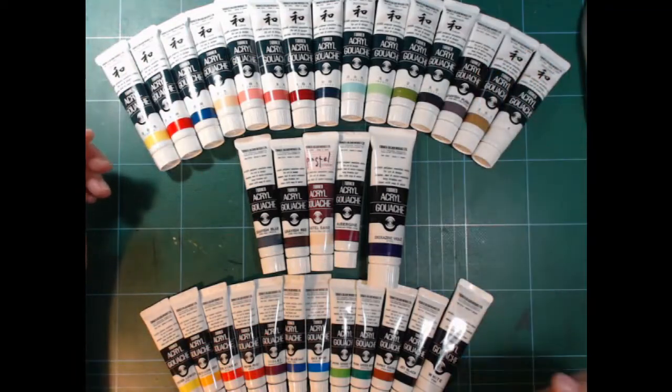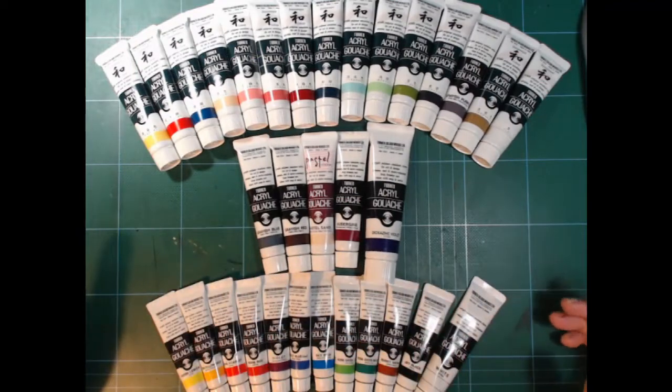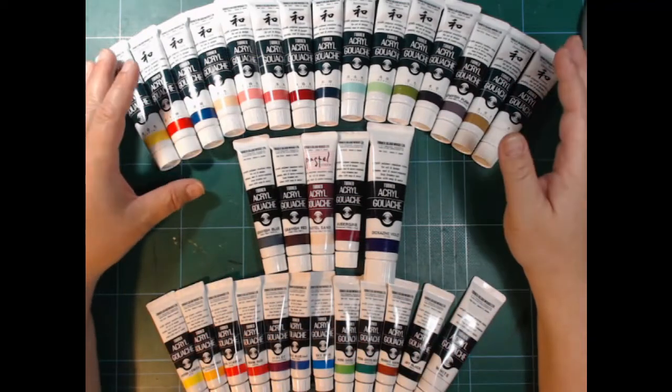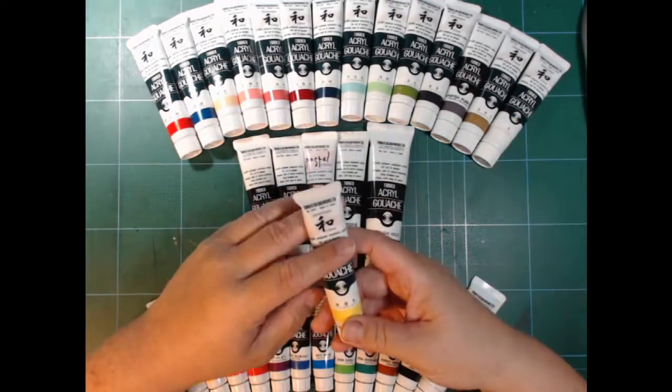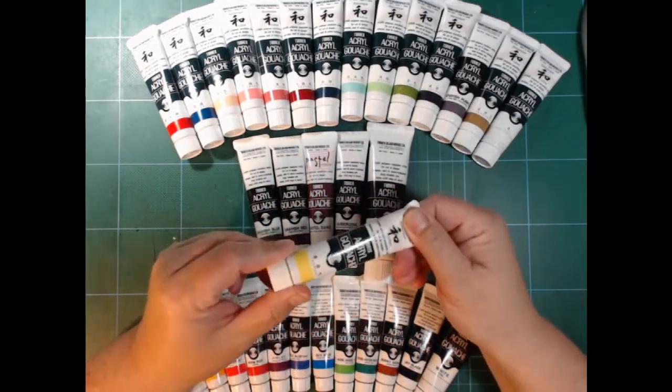The top row is the Japanese version and it turned out they're all pretty much convenient colours. They're different pigments mixed with white and some of them also with a little bit of black.